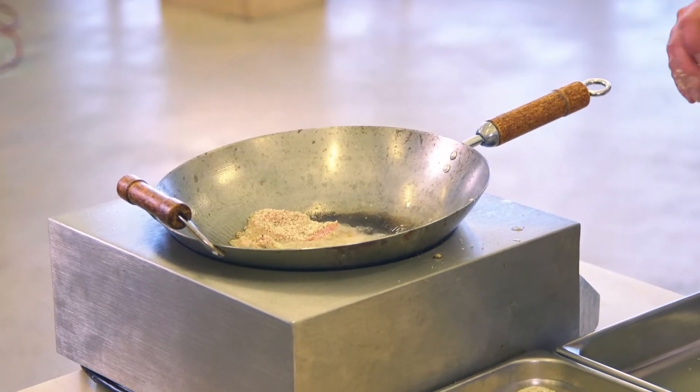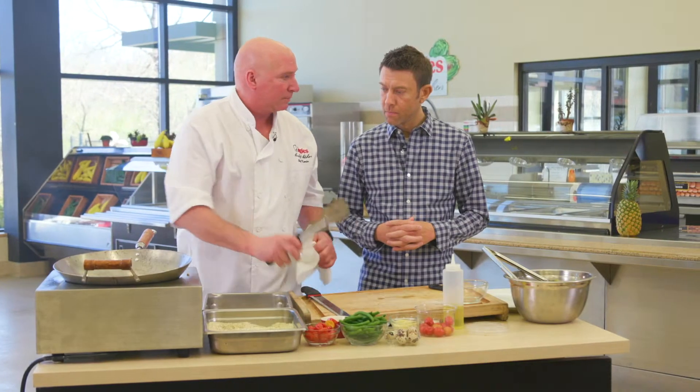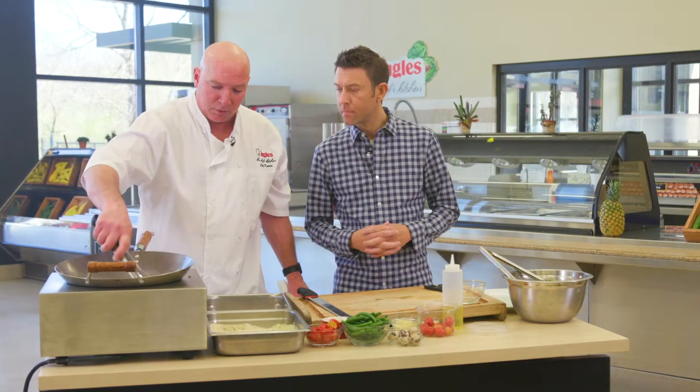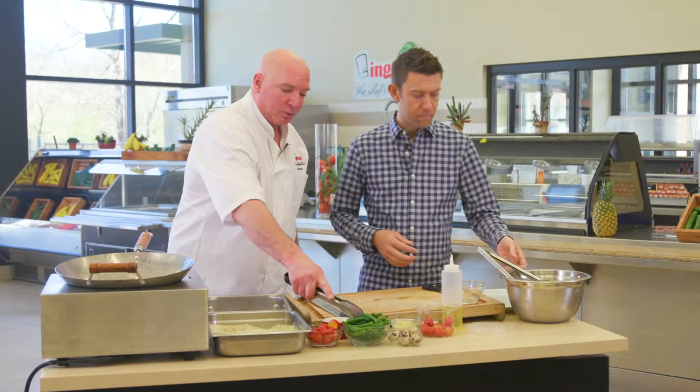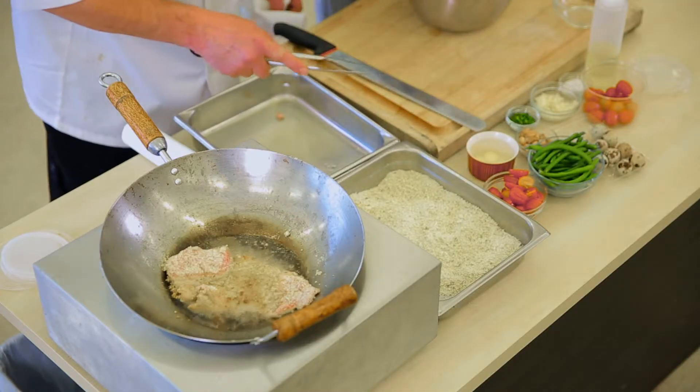It's probably going to take about a minute and a half or so, both sides total, because the pork is so thin. What we're going to do with this is a little warm salad with green beans and some baby tomatoes.